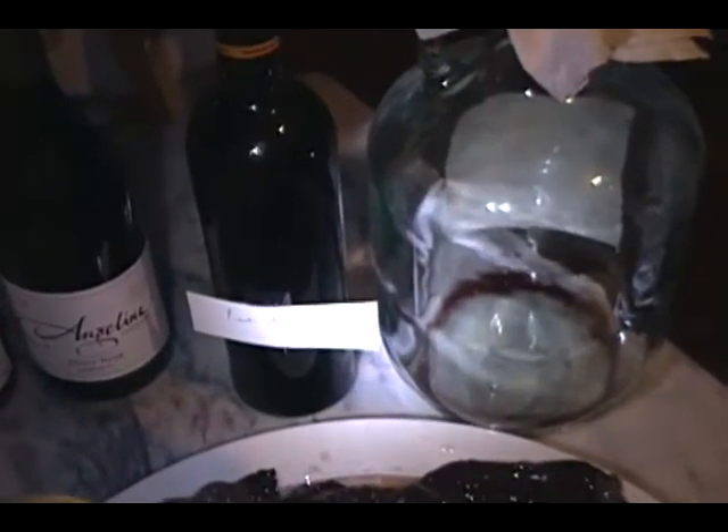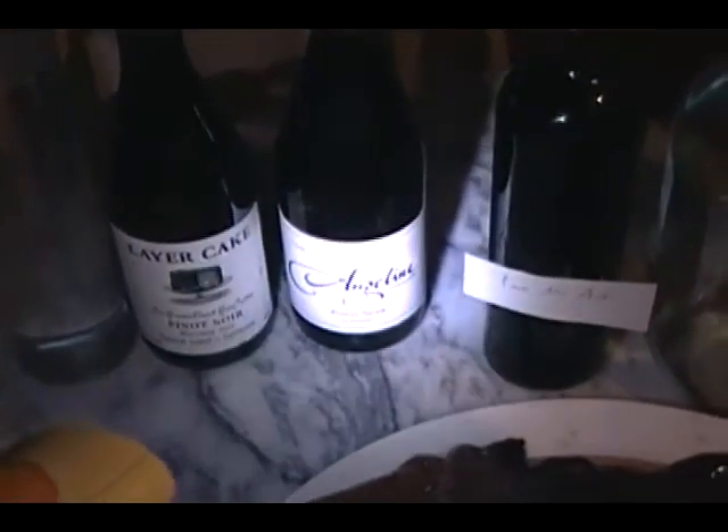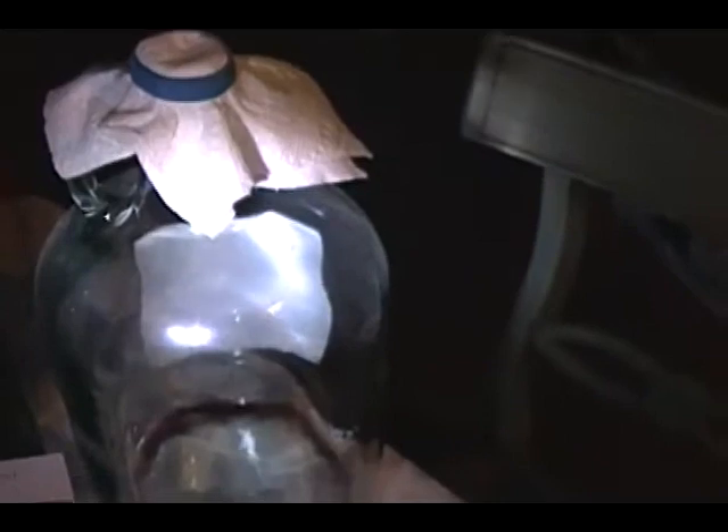In an empty gallon, you put one bottle of homemade wine vinegar, two bottles of your favorite red wine, and one bottle of water. Put them into the gallon, cover the gallon with a cloth, a towel, cheesecloth — whatever you want — and secure it with an elastic.